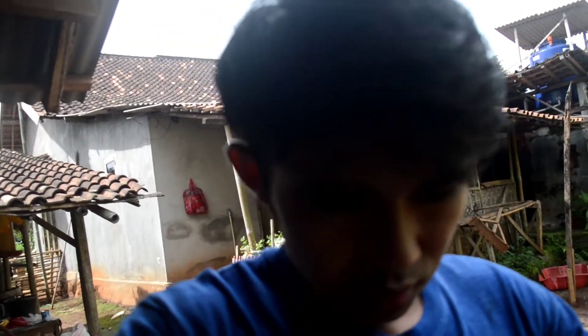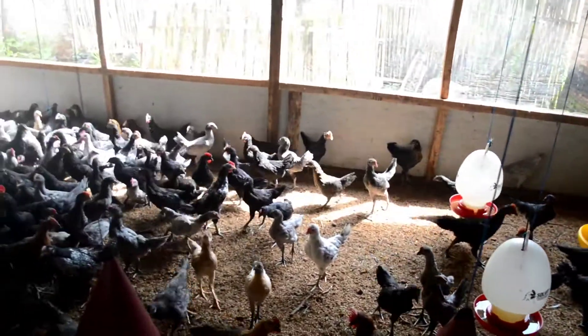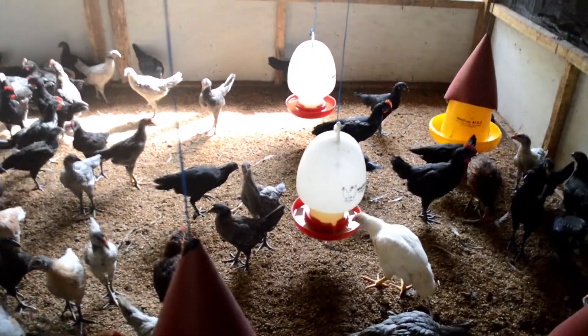Ngambil wadah minumnya, ayamnya ada yang mau keluar guys. Masuk kandang, berisik banget ya guys. Airnya pada takut guys, jadi ini mau ngambil wadah minum, kita ganti minumnya, kita ganti lagi dengan susu.